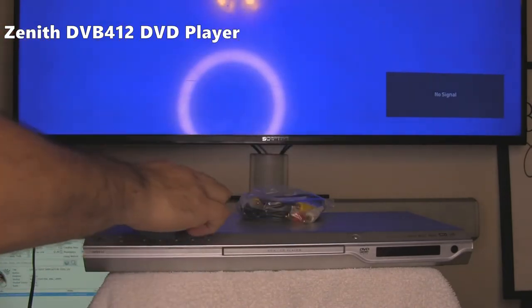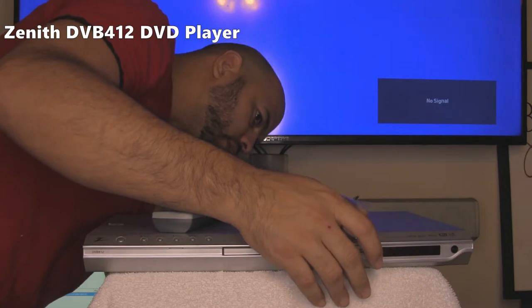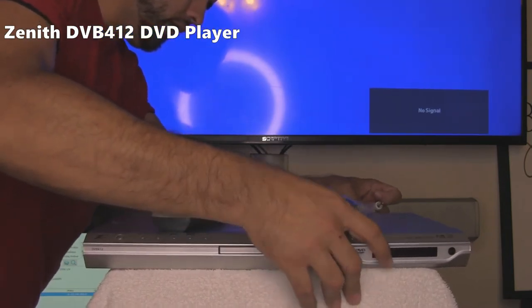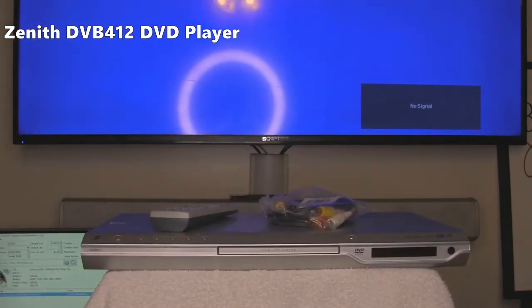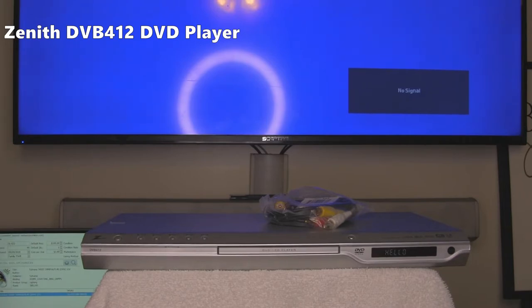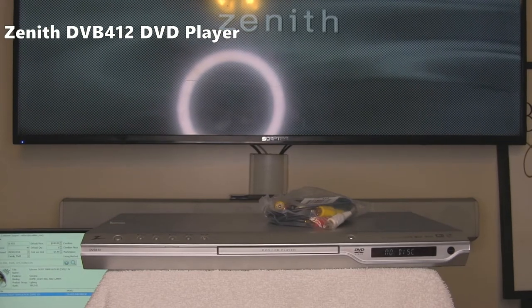We're going to plug this unit in to the TV. I'm going to be using the RCA jacks for this. We are going to have power to the unit. There it goes — it says hello. And as you can see on the TV, it's picking up the signal.